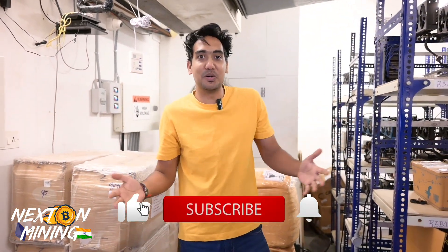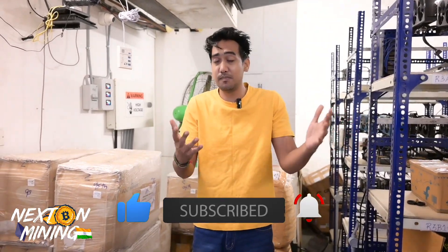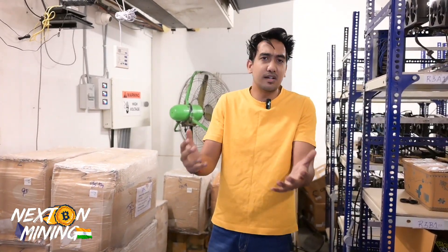Hey guys, welcome to Next on Mining India. It's been a long time since I made a video here. Thank you so much for joining in the last live stream. Today's video is about normal S19 or other ant miners or general miners.